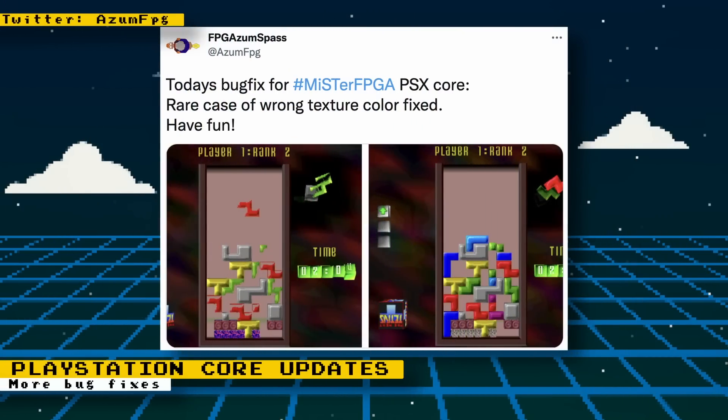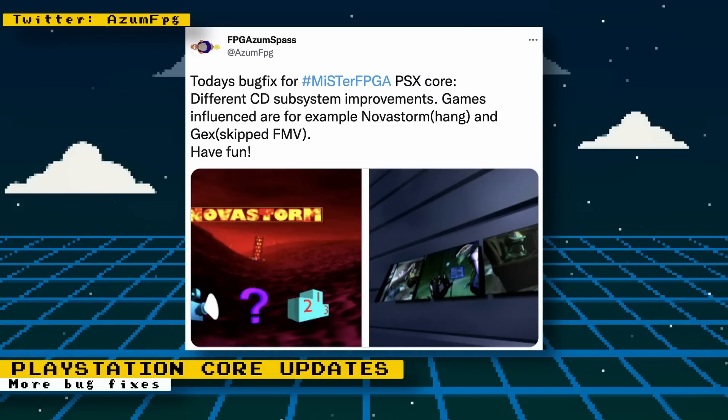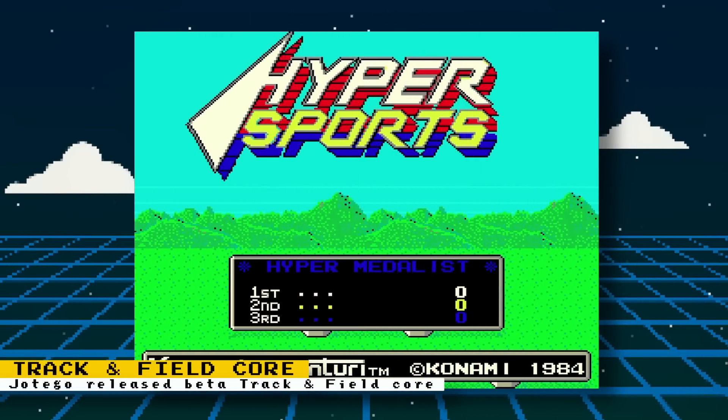The PlayStation core is getting close to an official release. As reported last week, all that remains are some bug fixes. You can still try out the unstable nightly build if you don't want to wait. Bug fixes done this week include a game with wrong texture colors, and the CD subsystem has been improved. Games affected include Nova Storm, which used to hang before loading, and Gex, which had full motion video that would be skipped.